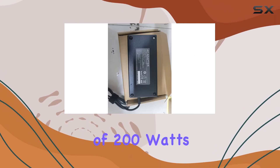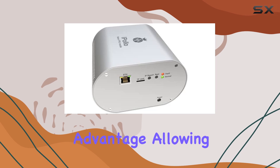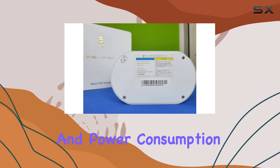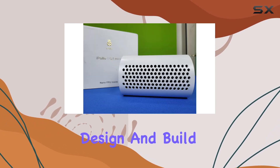The iPollo G1 Mini has a specified output wattage of 200 watts, though it only consumes 120 watts. This energy efficiency is a significant advantage, allowing you to mine with lower electricity costs compared to other miners with similar hash rates. The balance between performance and power consumption makes it an economical choice for those looking to optimize their mining operations.